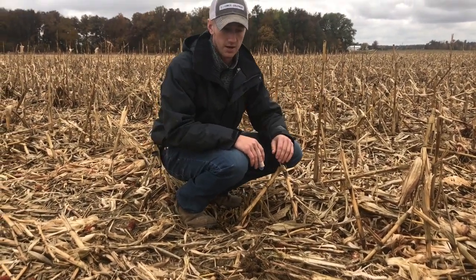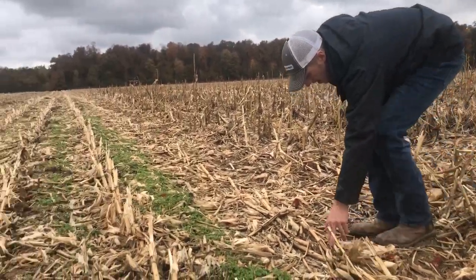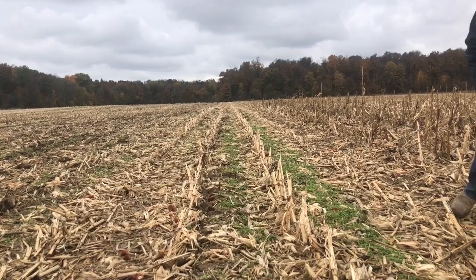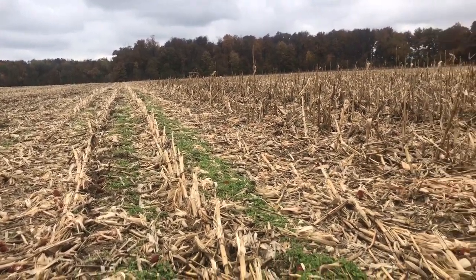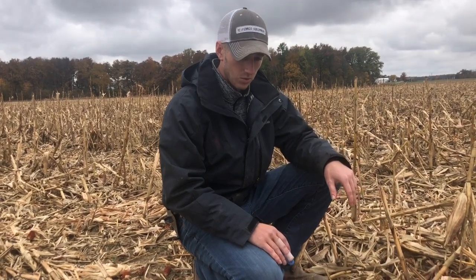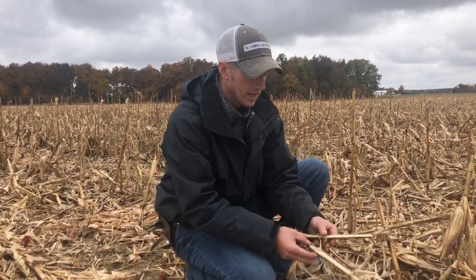You look over here, right here in this row — everything is laid flat, everything's laid flat. So that's a quick, real quick difference that you see. Now you dig in, and that's exactly what we did.